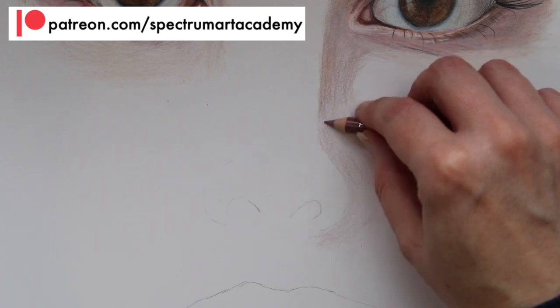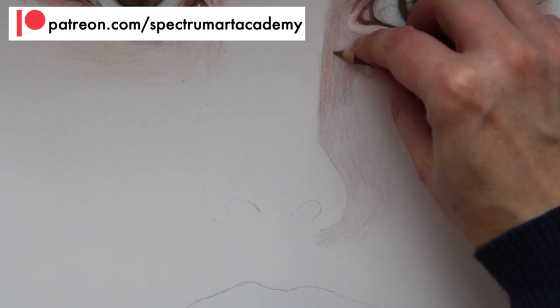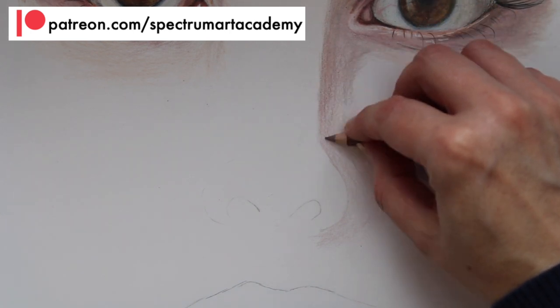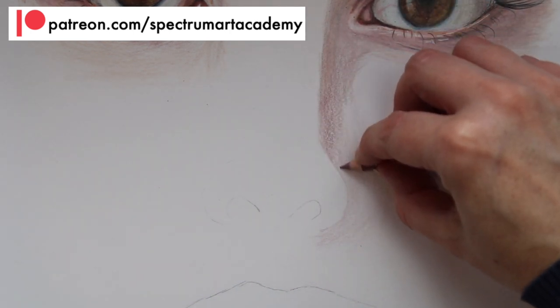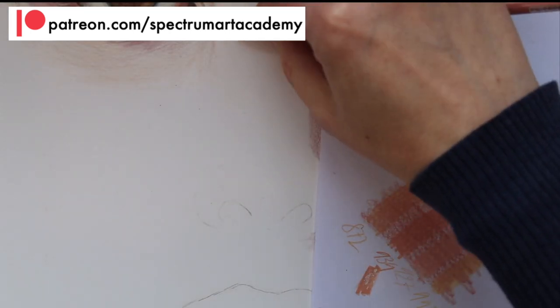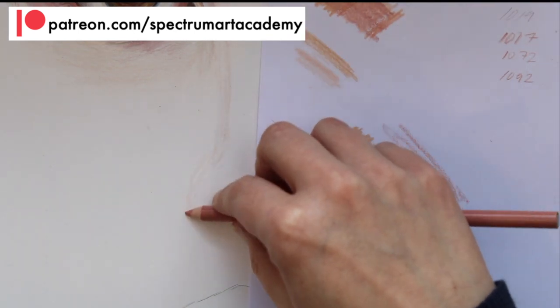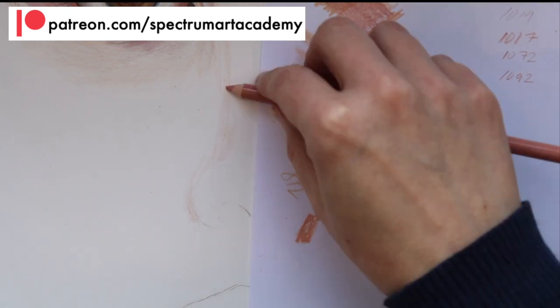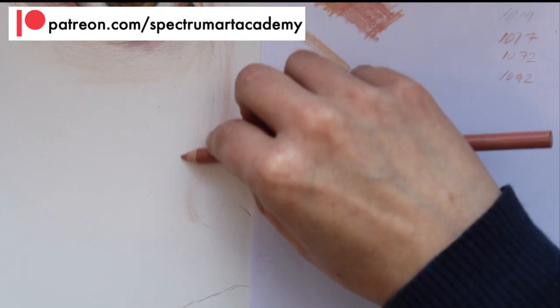I'm starting here with a colour called Rosy Beige, and I'm then going on top with Clay Rose, which is slightly darker. As you can see, I'm not drawing a thick line — I'm just adding some really light tones on top. All of the other drawings I have done in this series — I've got a picture of eyes and lips — follow the same approach: you start by adding really thin layers and you build those layers on top of each other.